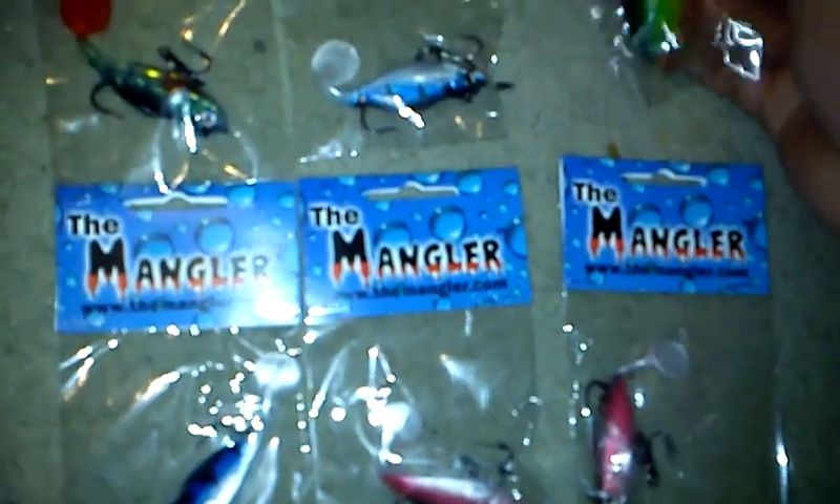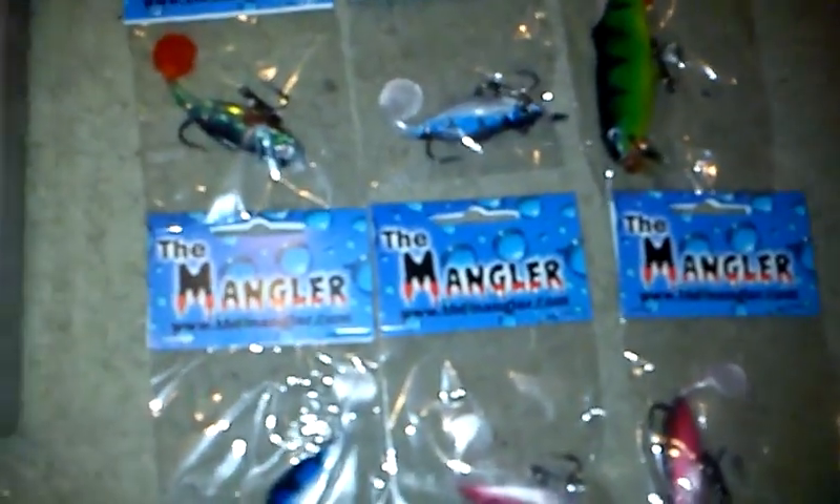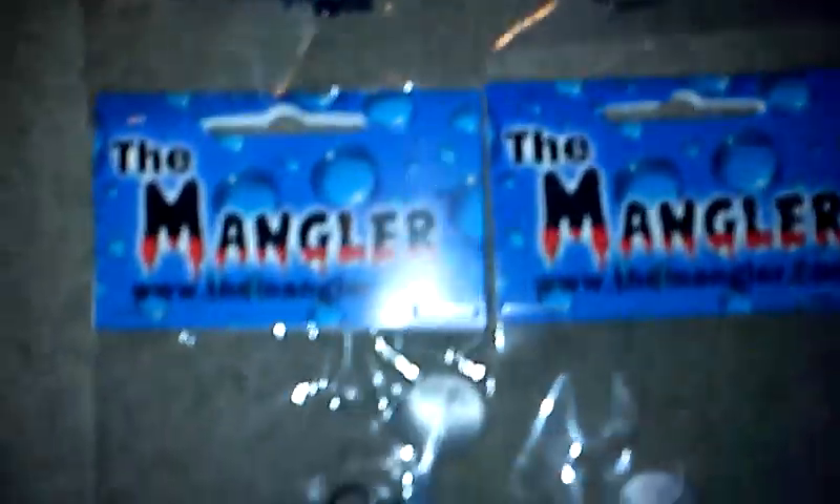I'm looking forward to trying them out over the weekend. Hopefully we'll get out — I'm not sure where — but hopefully we will. So here's one last look at them before I end the video. Alright, that's it. I'm looking forward to talking to you.